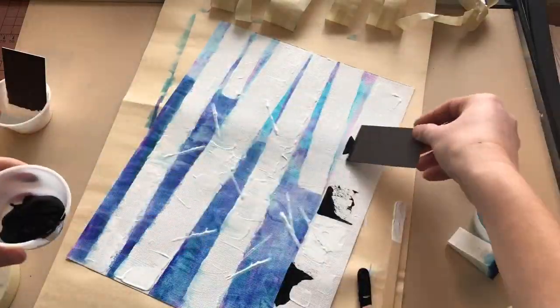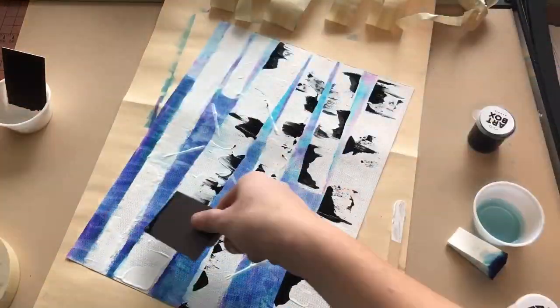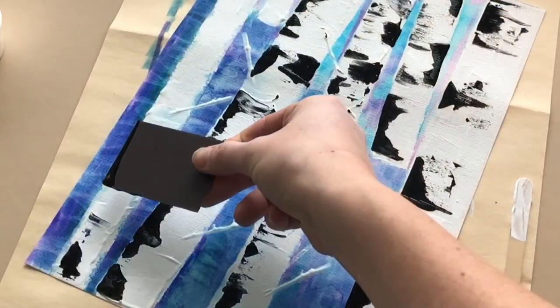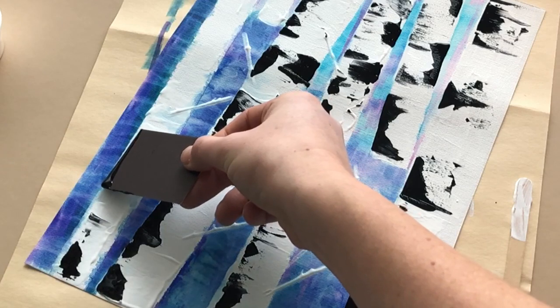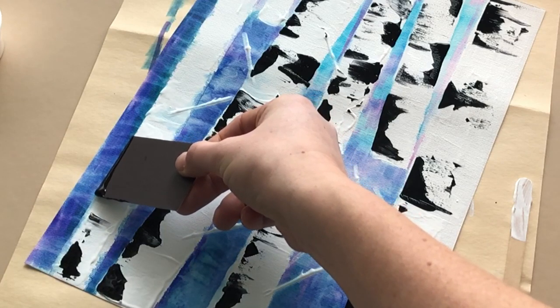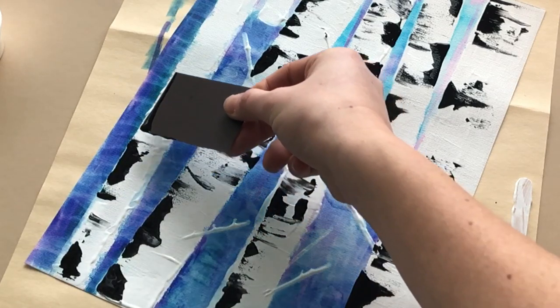Step 9A, pour black paint into a plastic cup. Step 9B, add light amounts of black paint to the white tree trunks and the branches. You're going to use the same technique as with the white paint, but go light on the application and do not press as hard. Allow the black paint to dry.